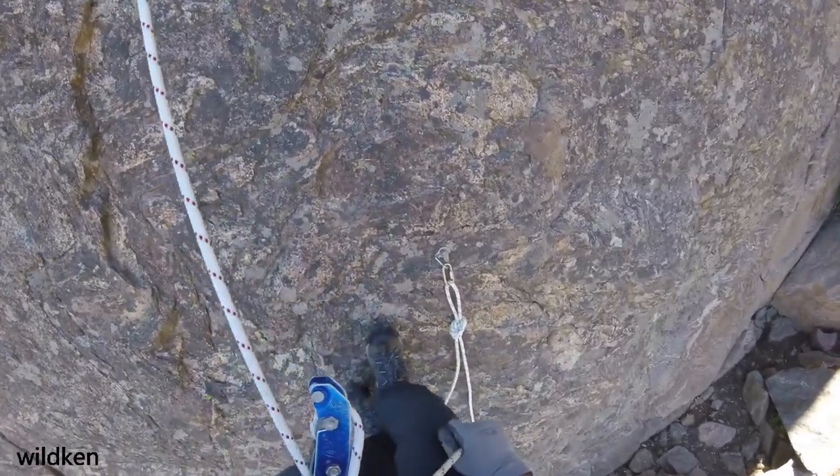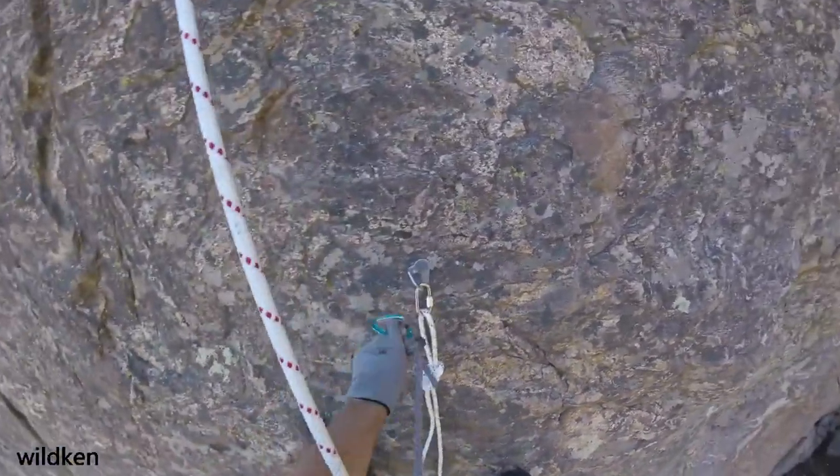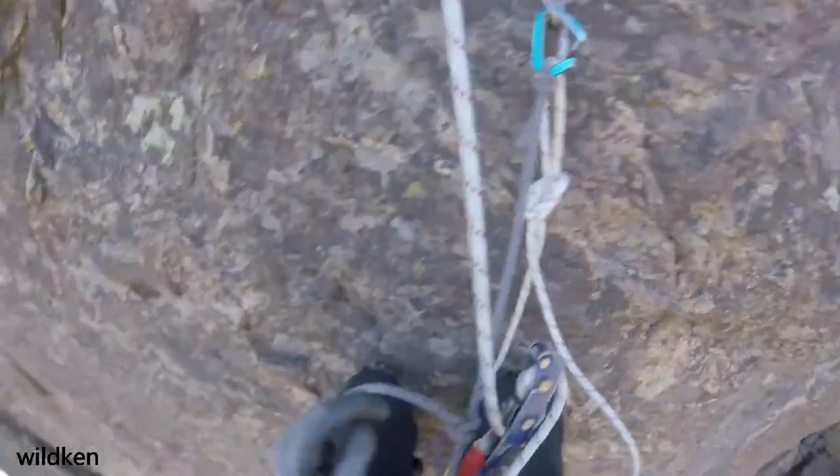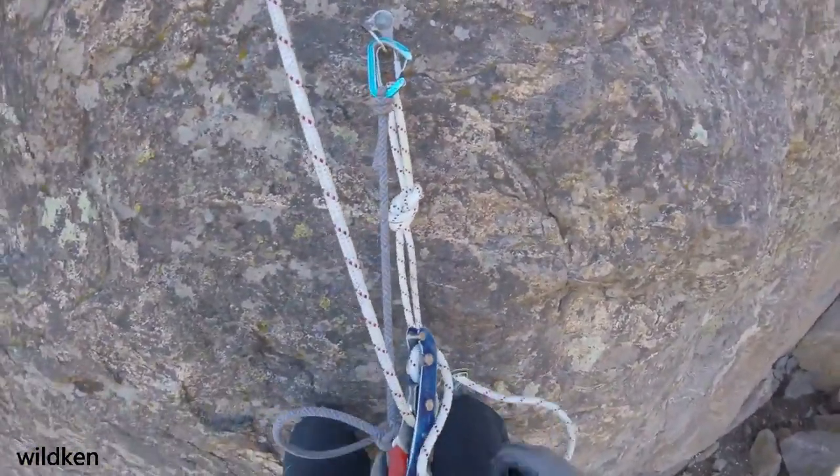Perhaps the only exception is when you are rappelling into the loop of a rebolet. In this case you can do a soft lock and pull yourself over to the anchor, because you're within just a few feet at the bottom of the loop if the soft lock accidentally releases.